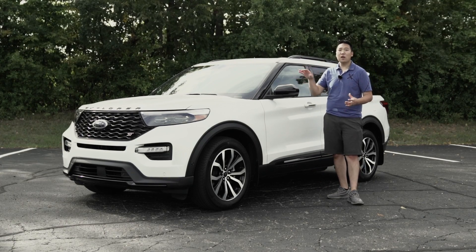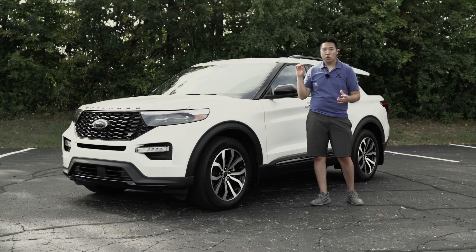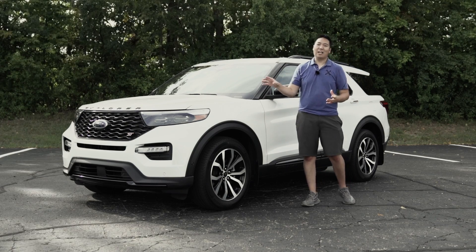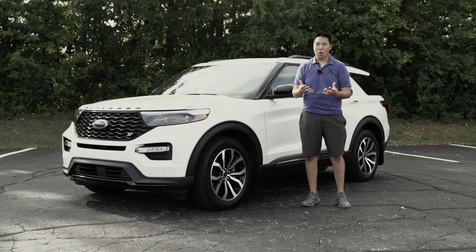This is the first time Ford has applied the ST badge to the Explorer. The previous generation had a Ford Explorer Sport, but at this point Sport really doesn't mean anything. That one had a little bit bigger wheels, some fancy trim, and slightly more power but really nothing to earn the Sport name. This though has ST on it, and that has to mean a little bit more.